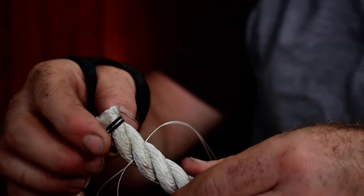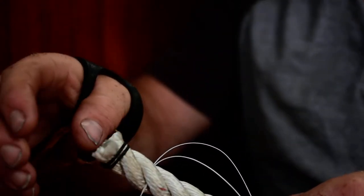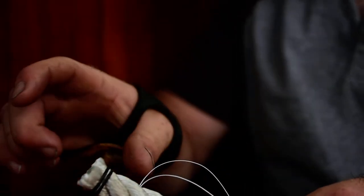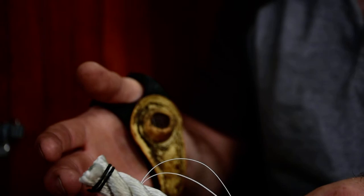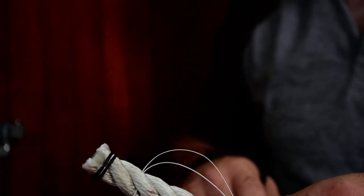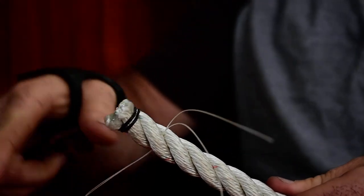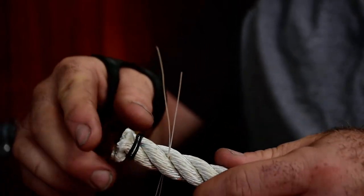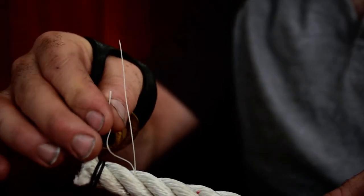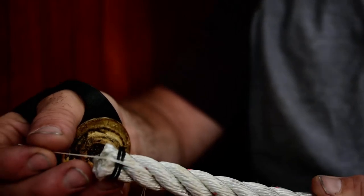One important detail: you want to bind whatever line before you cut it to do the whipping, or do two whippings on either side of where you'll cut. Whipping a line that's already fraying at the end is really difficult and won't turn out well — you'll be fighting to keep those strands together. Here the tails of the whipping twine are coming out; I'll even them out and lay them down on top of the strand, which is what we'll wrap all the turns over.